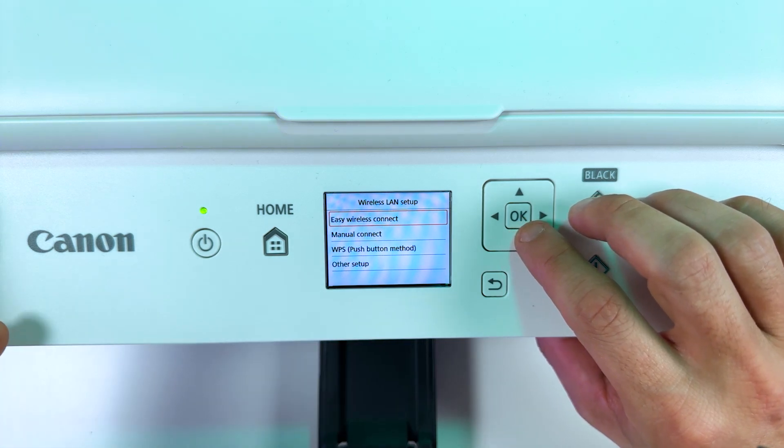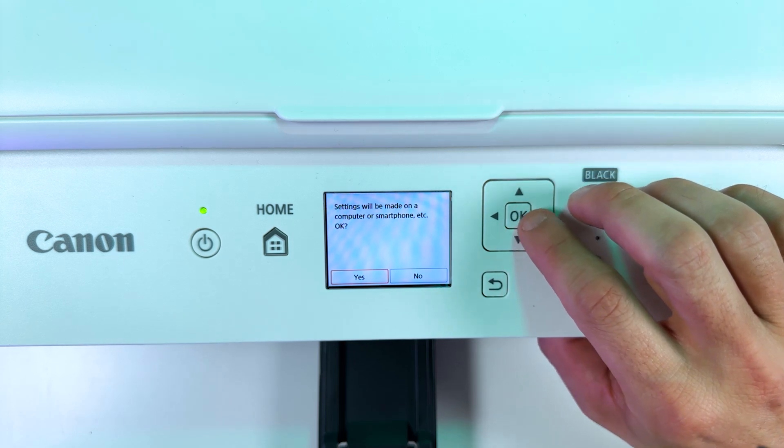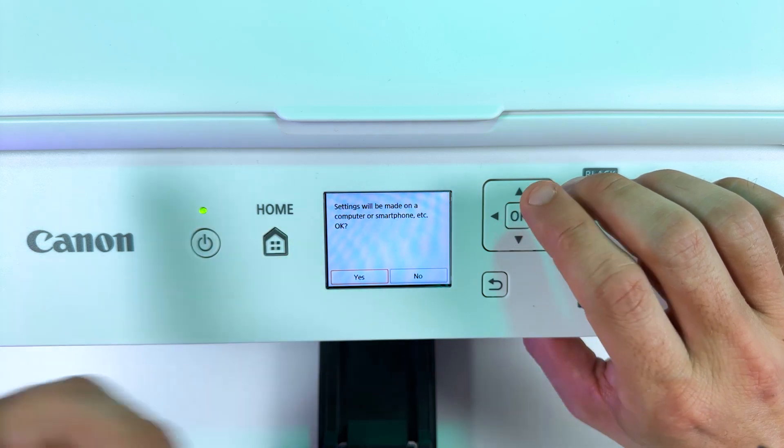First let's try Easy Wireless Connect. Select this item and press OK. The screen will say 'Settings will be made on a computer or smartphone etc.' Press OK, then yes, then OK again.